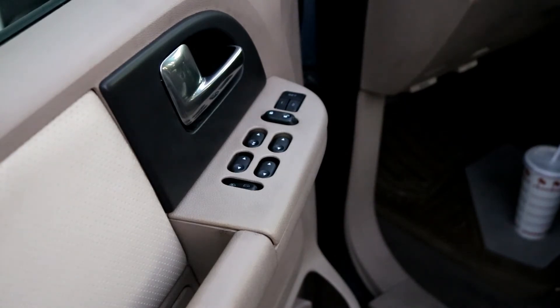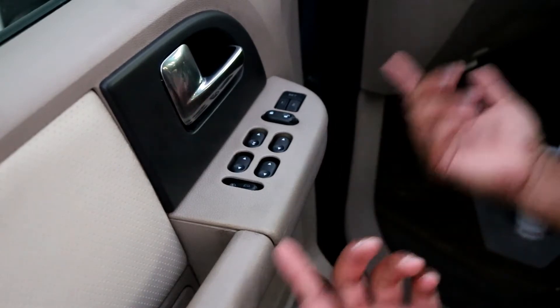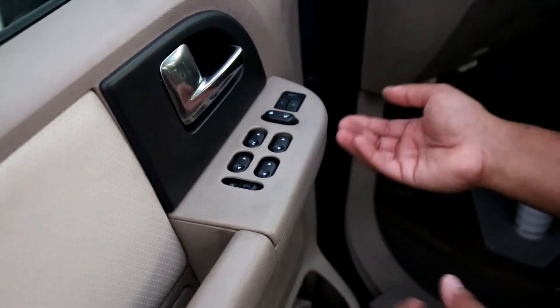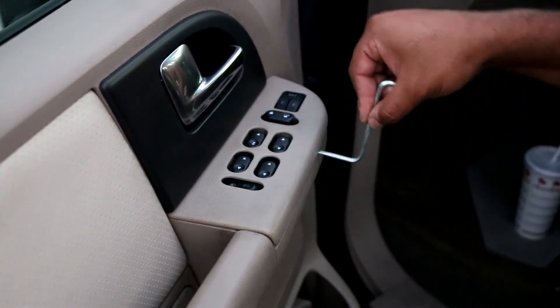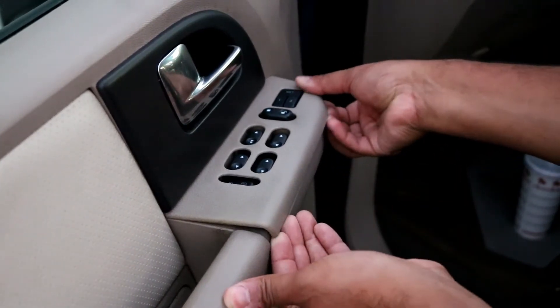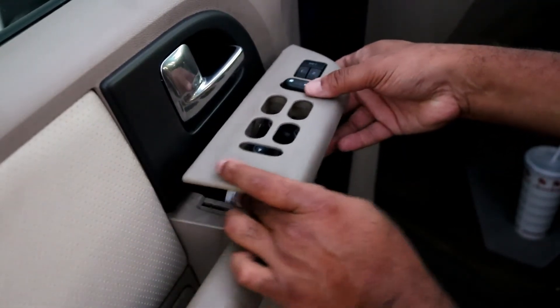I'm going to show you how to get to it — it's very easy to do and anyone could do it. First, you want to locate the switch. If you have a screwdriver, you can stick it right in this area here and pry up. I actually just did it with my fingers — I just picked it up, and as you're picking it up, pull it back towards you.